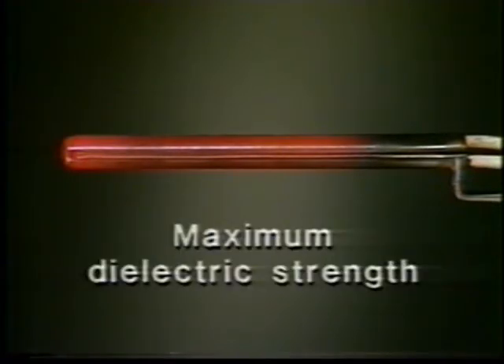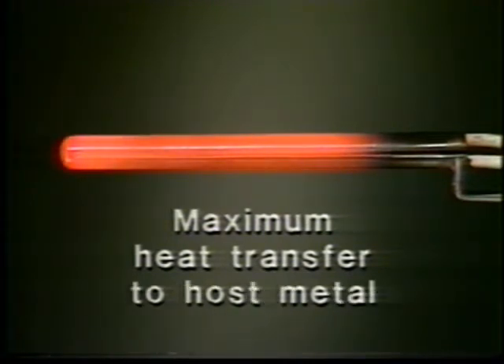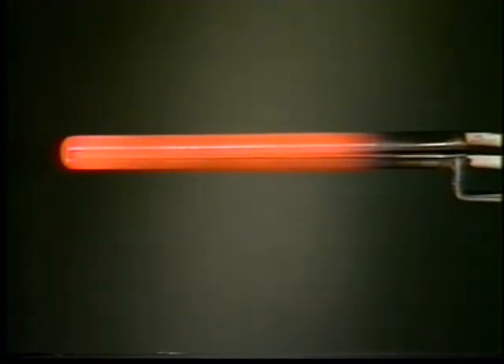The effectiveness of a cartridge heater is based on its ability to provide three things: maximum dielectric strength to keep the current in the coil where it belongs, maximum heat transfer from the coil to the sheath on the outside of the heater, and maximum heat transfer from the sheath to the host metal. The Watt Flex cartridge heater outperforms conventional cartridge heaters on every count.